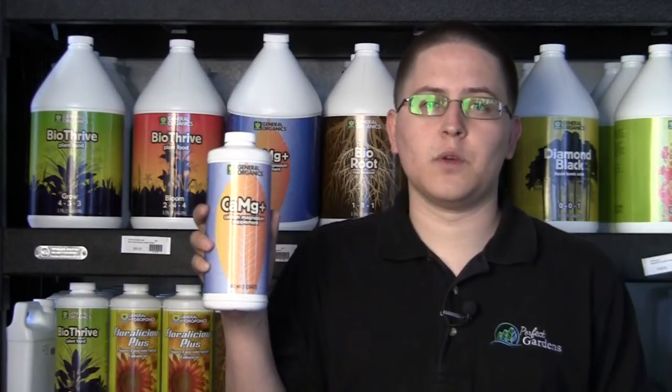I hope this video helped you out. If you have any questions, please leave a comment down below. Call us at 855-GROW-GOOD and visit us at perfectgardens.com. Thank you very much and have a great grow.